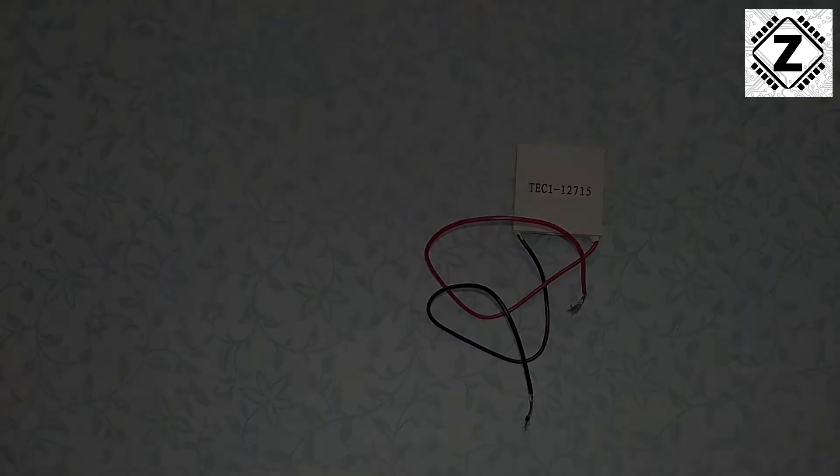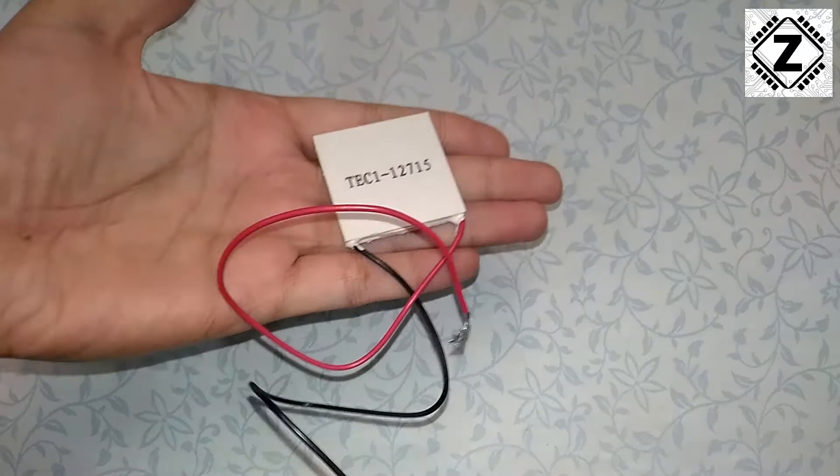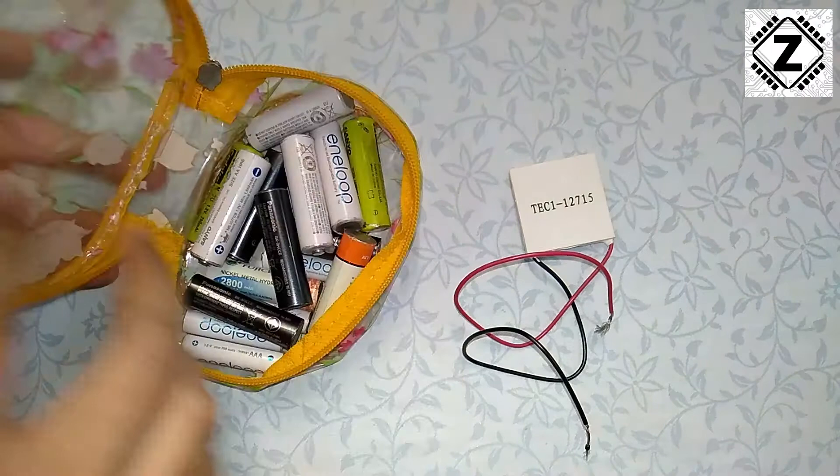First we will talk about testing Peltiers without a heatsink. Say you are going to a shop to buy these modules and you don't have any method to put them on a heatsink. This is one of my favorite methods — just a double-A cell, which could be a rechargeable cell or a normal alkaline cell.